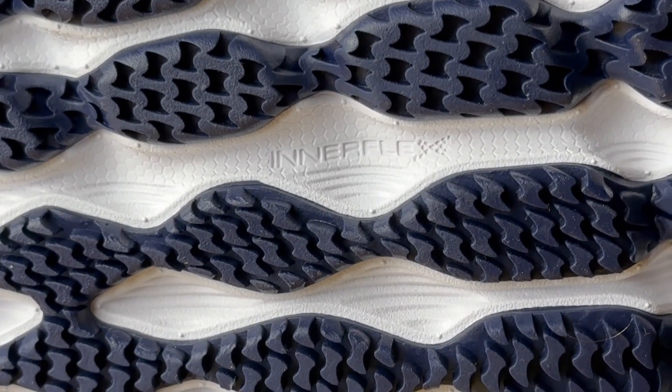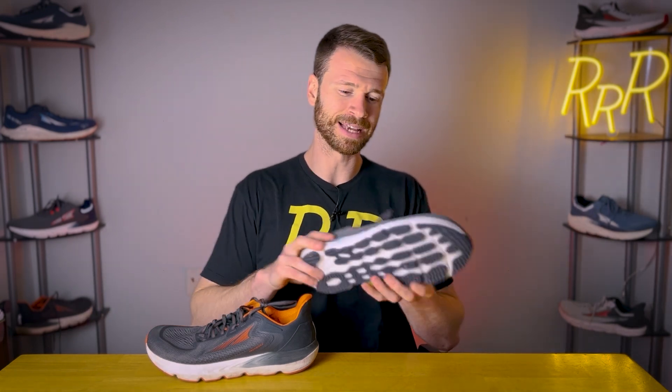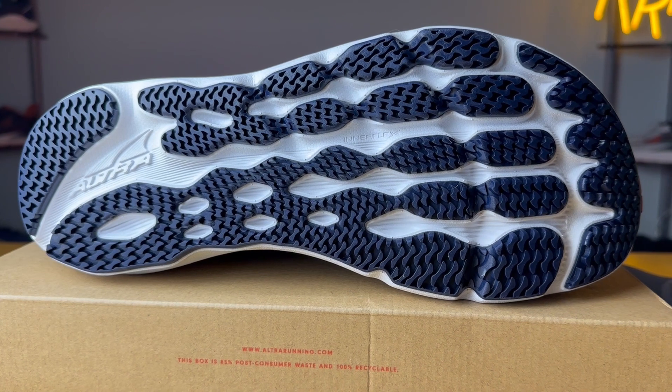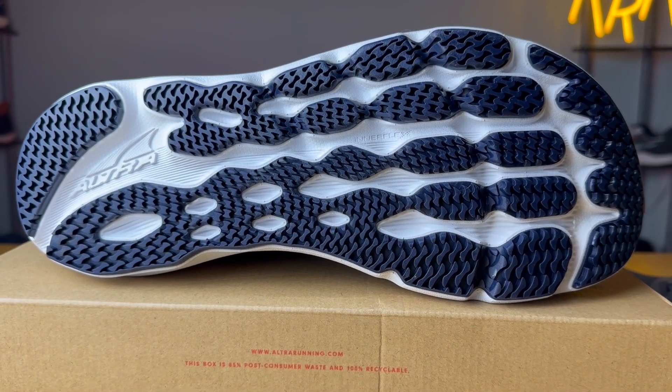The other interesting thing Altra does with their outsoles is something called Intraflex — it's supposed to have different lines that correspond to the bones and tendons in your foot. I don't know if that's absolutely the case because you have quite a bit of foam and it moves like a regular shoe. It's kind of a little bit of a marketing thing, but the outsole works very well and has great grip.